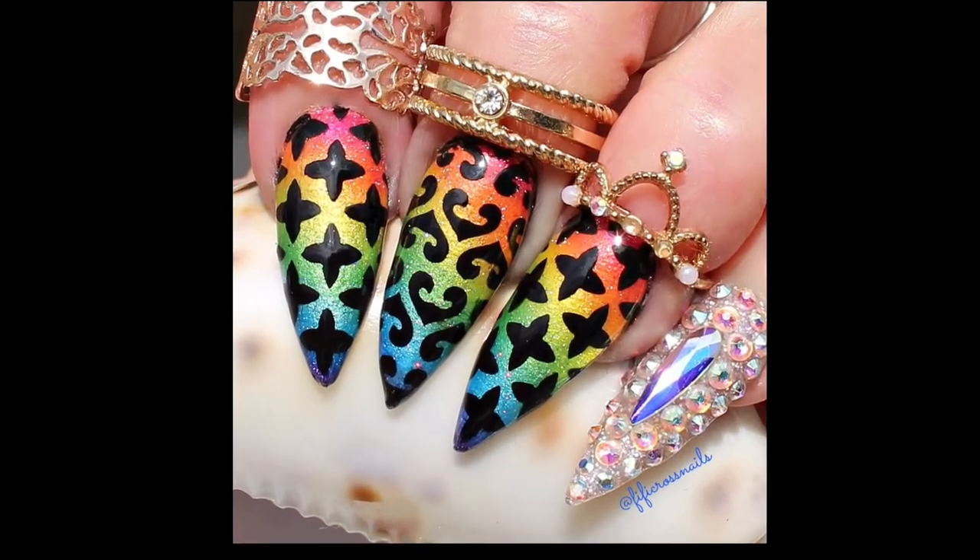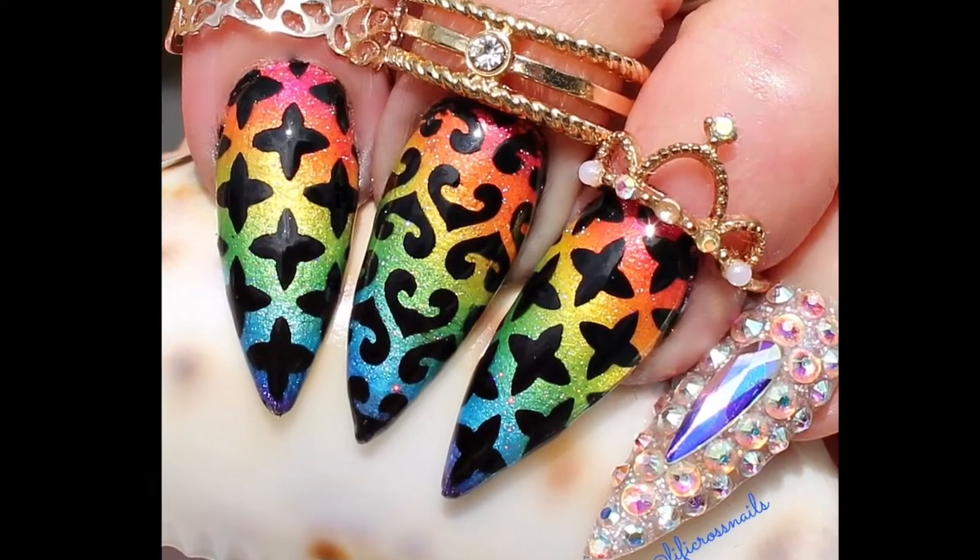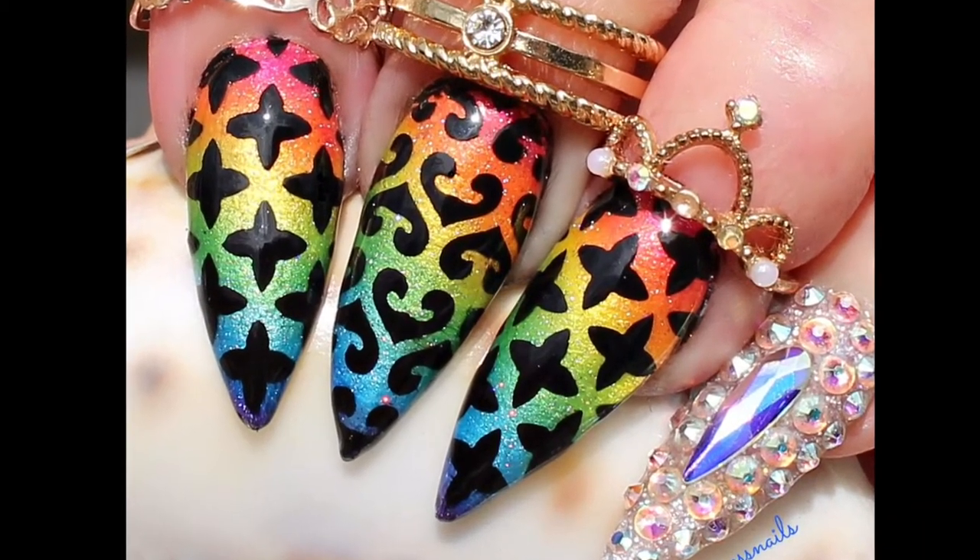Today I'm reviewing a set of laser nail vinyls I received from Beauty Big Bang. They have an online store with lots of lovely nail art and cosmetic products.